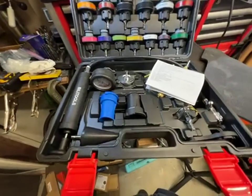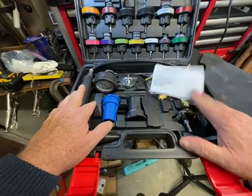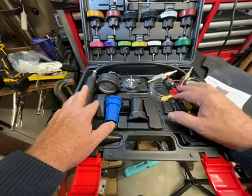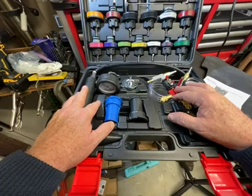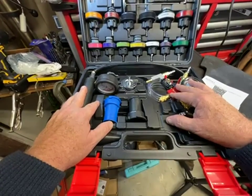This is a very cool cooling system test and repair kit — or more accurately, a diagnostic kit — but it will tell you what you need to repair. It provides two major functions, the first of which is to test for leaks.